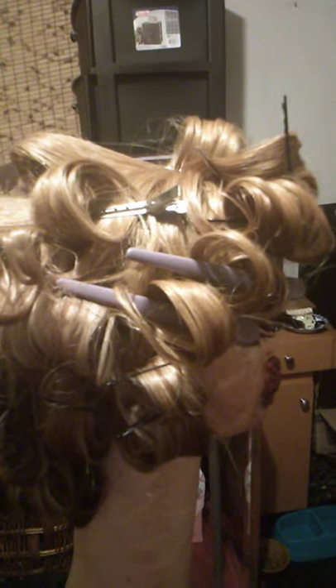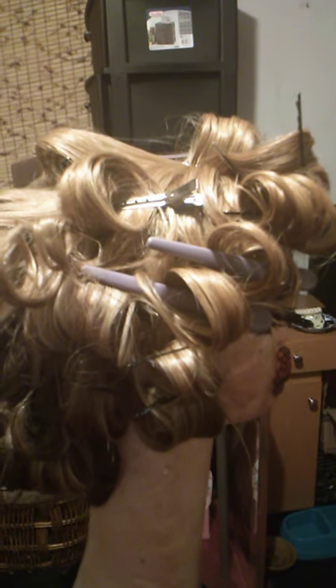The next video I'm going to make will show what the hair looks like once all of the rolls and curls have been taken down. After that, I'll do another video briefly showing what it looks like once it's styled. I can do a lot with this style.